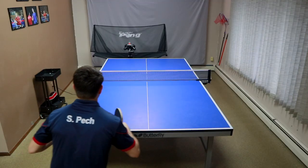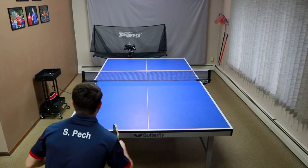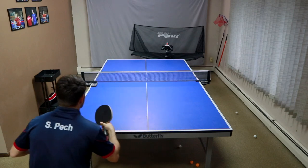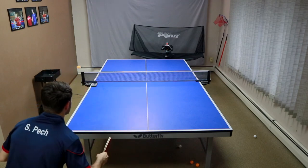Just doing serves over and over and receiving them is definitely one of my favorite drills with the robot. It's pretty hard to find someone who's just going to sit there and serve backhand serves for 30 minutes straight, so the robot really comes in handy. You can do backhand serves, forehand serves, topspin serves, underspin serves, even dead serves. With the PowerPong robot you can do dead serves, which is really nice — I had trouble receiving the dead ones and being able to cut them nicely has helped my game.